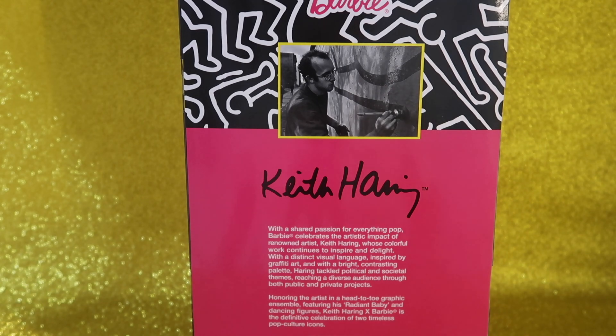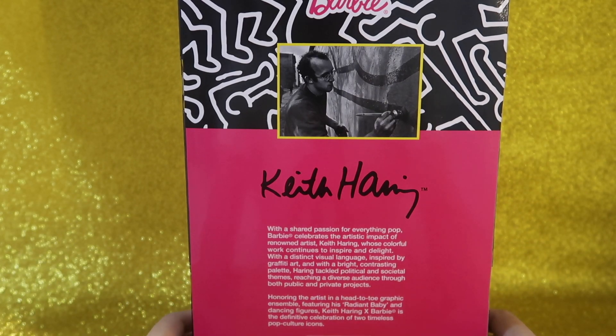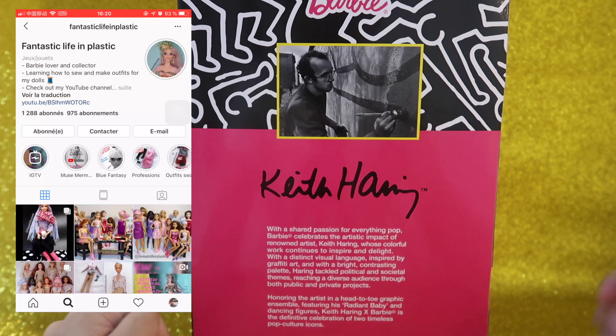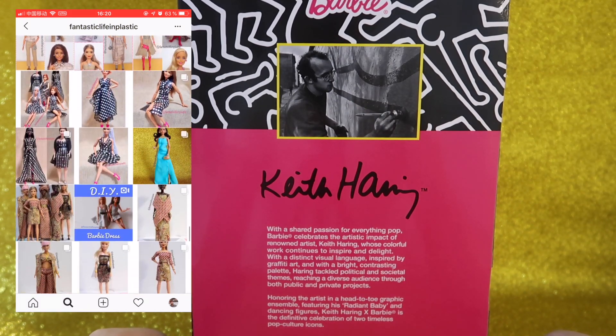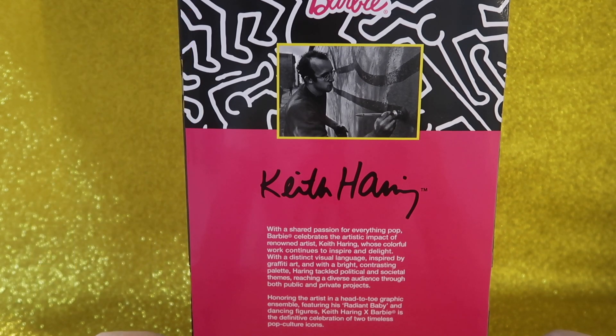Hello Barbie lovers, welcome back to another unboxing and review video with Fantastic Life in Plastic. Before we start, I would like to remind you to follow me on Instagram — if you're not following me, you can see my pictures there. Go on Instagram and follow me: Fantastic Life in Plastic. You can also subscribe so that you get notifications when I upload new videos.